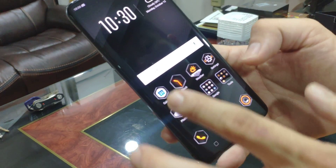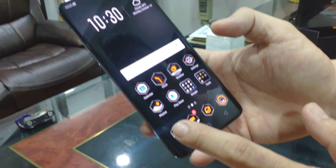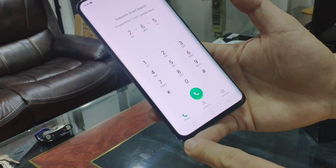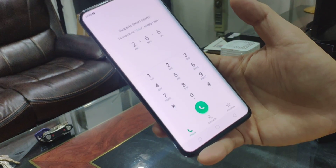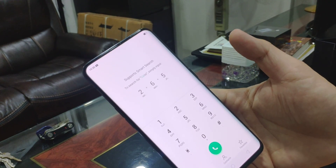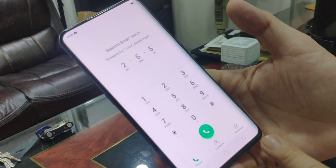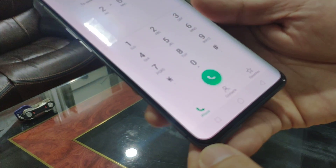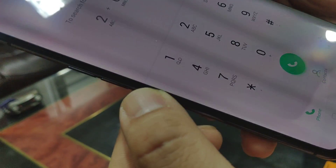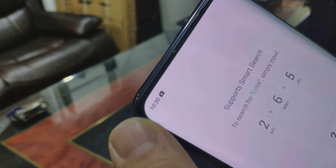One thing that is pretty epic about this is the screen size — the screen-to-phone ratio — which is close to nothing. Something that the Xiaomi Mi Mix started, OPPO pretty much made it quite bezel-less, as you can see. The bezel down there is pretty small, as well as on the side. They have a curved screen. On top, it's almost close to nothing.